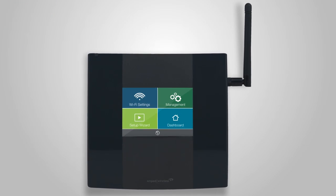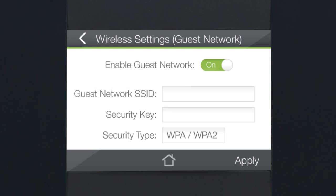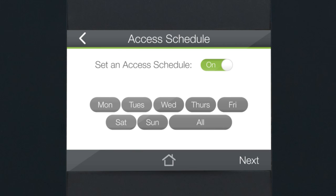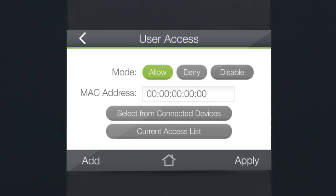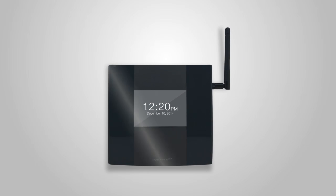Along with the easy setup, the touchscreen also gives you access to many of the TAP-X's additional features, like guest networks with unique IDs and passwords for visitors to use, or coverage control that allows you to adjust the power and range of your Wi-Fi signal. You can also adjust the access schedule to set specific times that the Wi-Fi network is available for use, or restrict access to specific devices with user access controls. And when the touchscreen is not in use, you can set it to clock mode for a modern digital clock display.